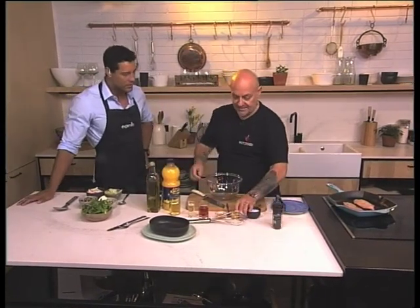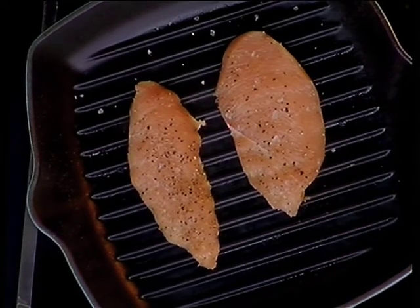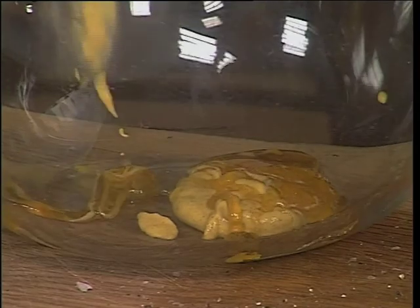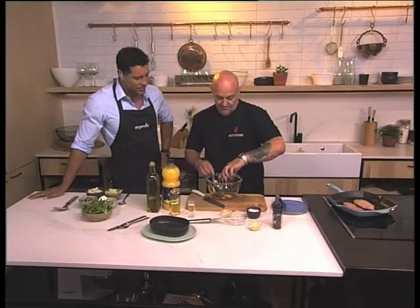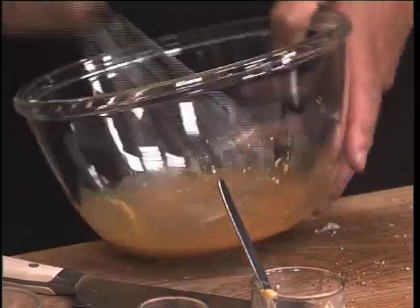We're going to start making the dressing. I'm going to pop in some mustard. The reason we're putting in mustard is to stabilize the dressing so it doesn't split. Some honey. Then the rooibos tea, which we've just infused in some hot water — just the tea. That's going to be interesting, the rooibos tea in the dressing — to get that iconic rooibos tea flavour.